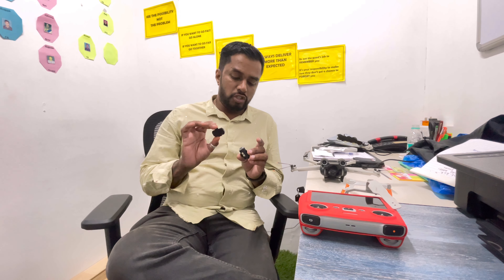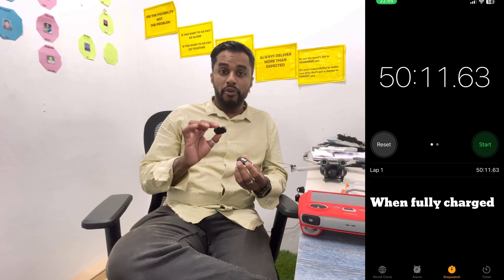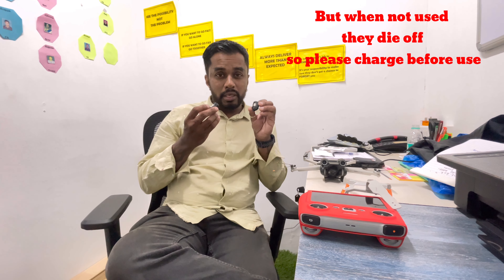Let's go ahead and show you how to power these on. I've charged them and done a test — I'll share a screenshot with the stopwatch. They were actually on for a good 12 minutes when I was at work. So if you're flying the drone, the light will not die off.